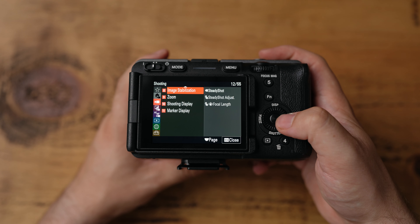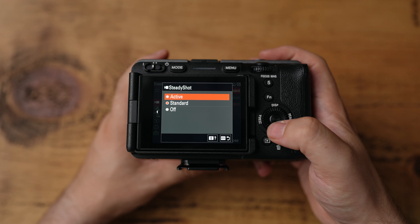Alongside other cinema lenses, this lens doesn't have any image stabilization built in, so any stabilization is going to have to come from your camera or a gimbal if you choose to use one.